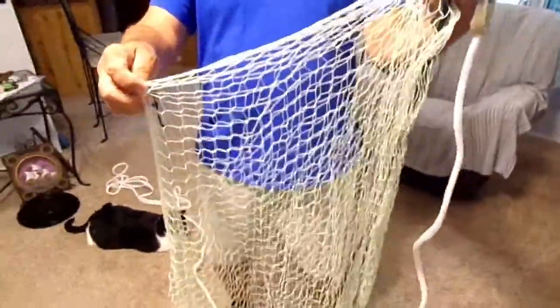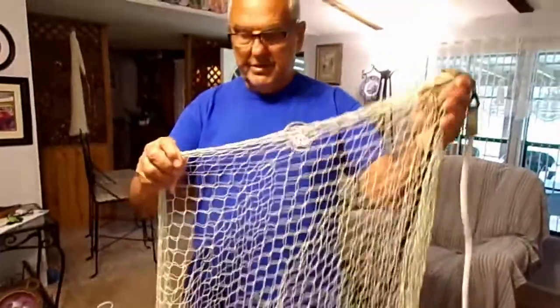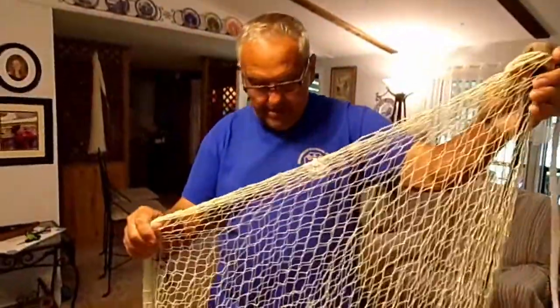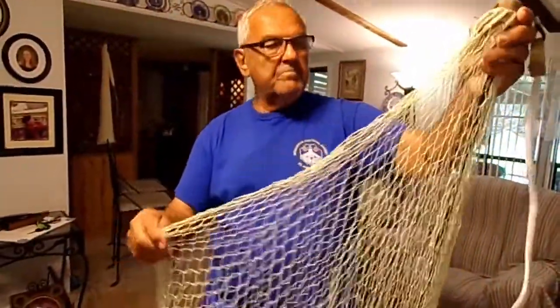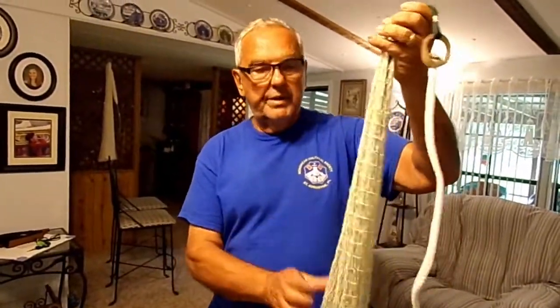Top quality fishing line that makes a beautiful net. The knots stay really nice and tied all the time — you don't have to worry about them coming loose. It makes a really, really nice net. I normally make my nets out of bonded nylon.